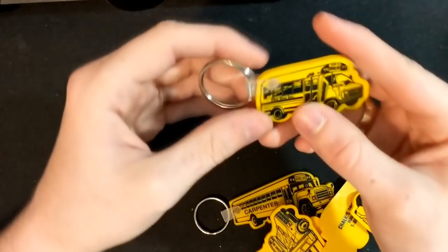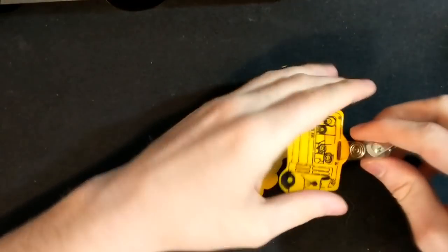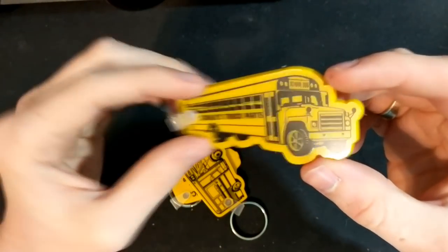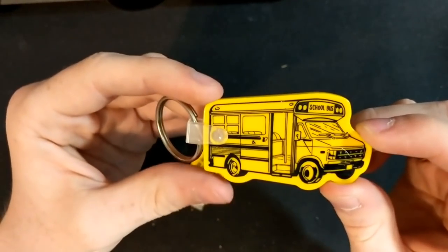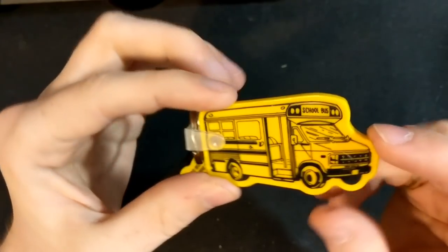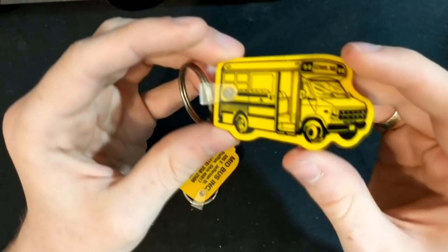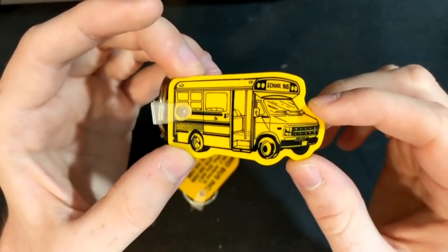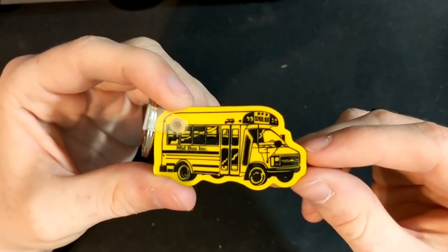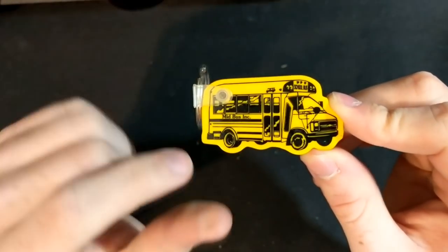Mid-bus Chevy, cool. Newer mid-bus Chevy. Carpenter S1800 — getting down to our final ones. Another one of these Laidlaw ones. Chalk's Truck Parts again. And here we go — this is an interesting one: a Wayne bus body on a Chevy with a front lift. Wayne Wheeled Vehicles yet again. So a lot of Wayne-branded ones in here, and a good variety of unique ones that you don't really see.